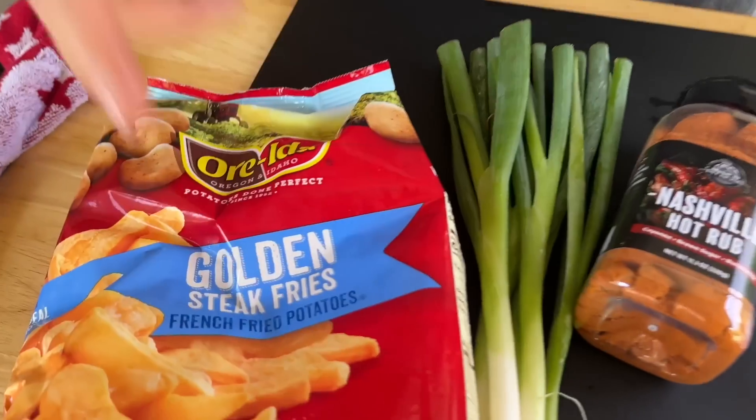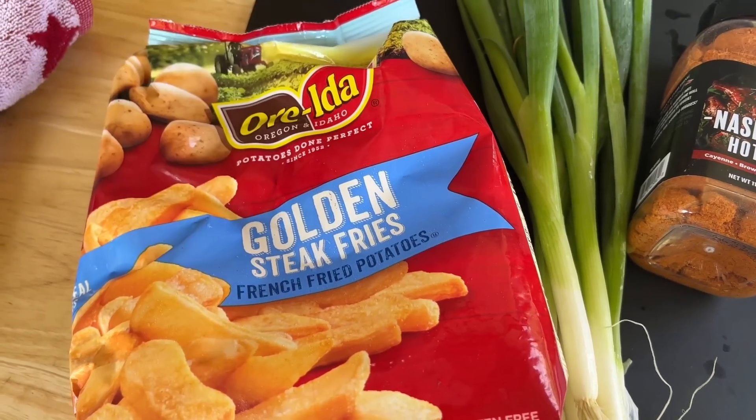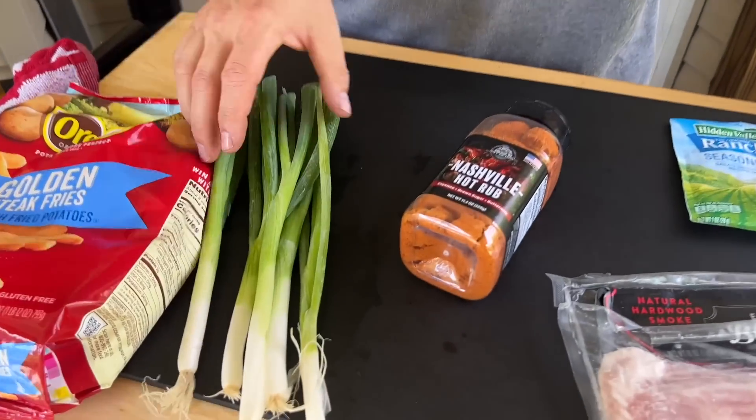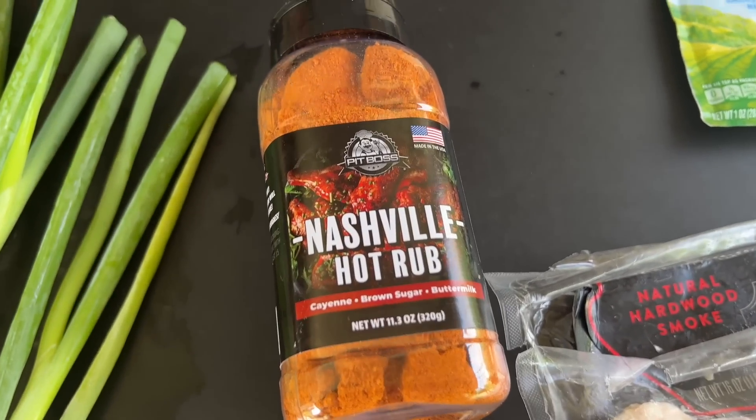I'm all over the board on direction today — as soon as we started filming I went left, recalibrated, went right, now I'm back in the middle. So here's the idea: we've got golden steak fries because I thought they might be a little easier than fresh fries, plus I can show you how to do frozen on the griddle. We got a little color, we love our green onions, and Pitball sent me this natural hot rub — what a great way to break it in.